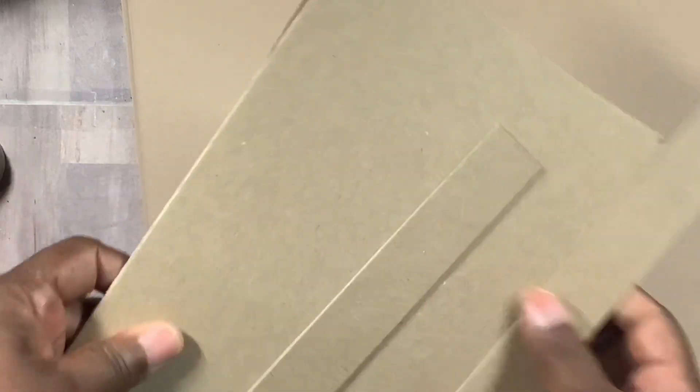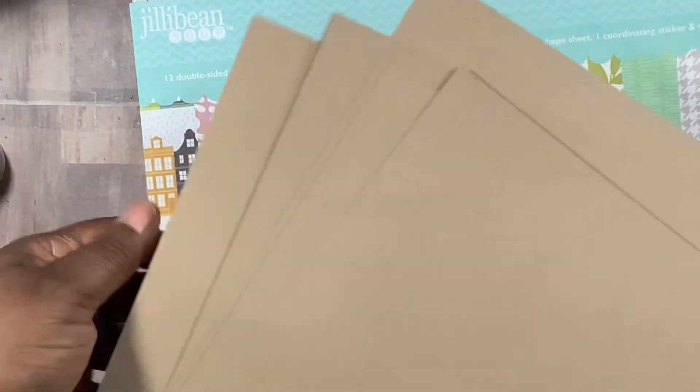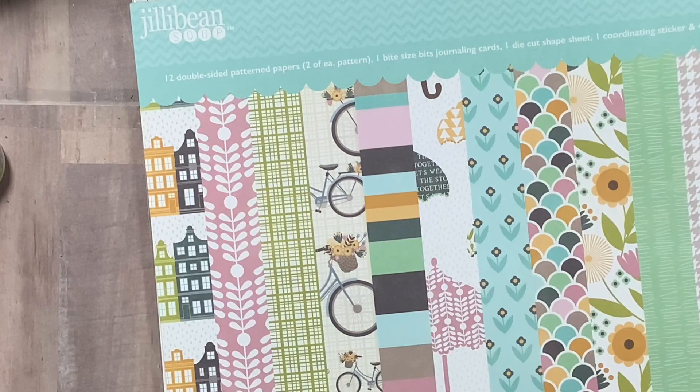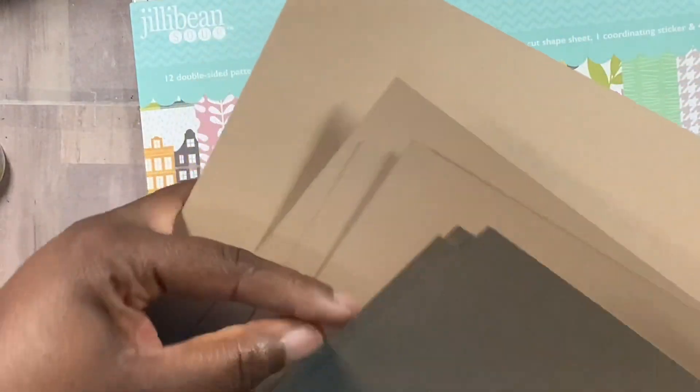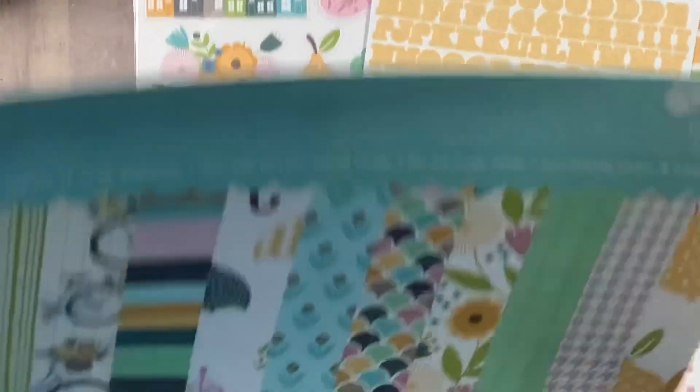The only thing that came pre-cut was the chipboard for the base. You know Ginger is known for her folios and I love the way she teaches and explains stuff, so I had no problem buying it because I knew I'd be able to understand her instructions — she's amazing. So we got some nice-feeling craft paper. Let's count — we got seven 12 by 12s of that, which feels really good.